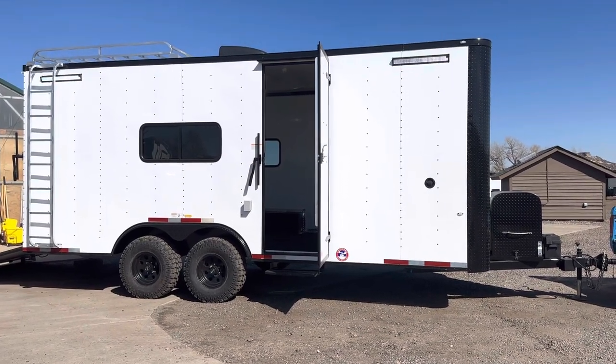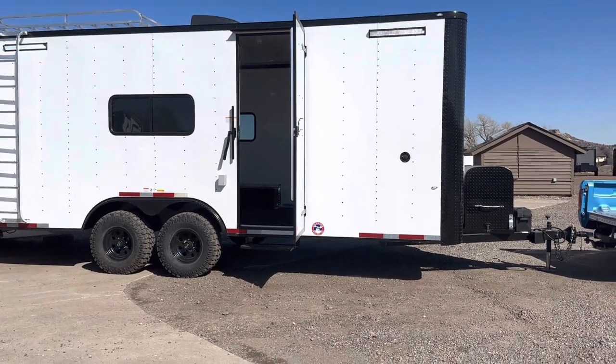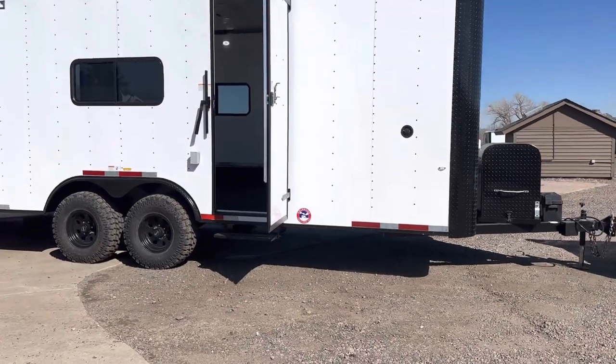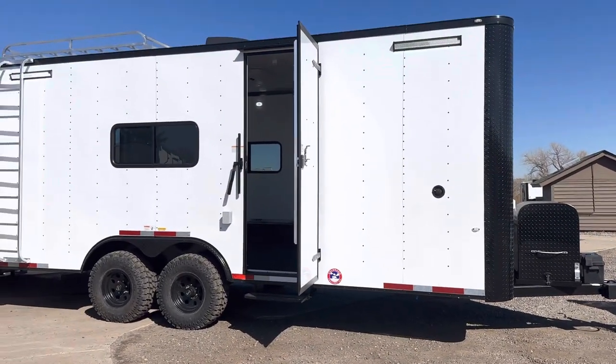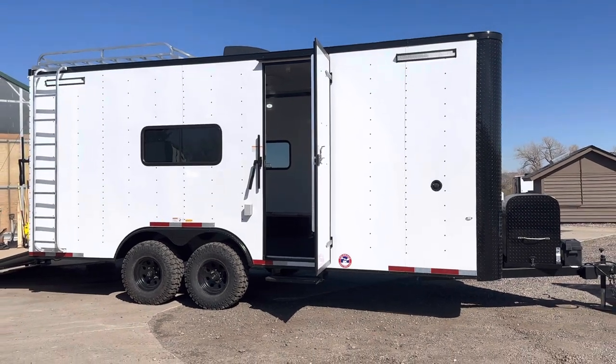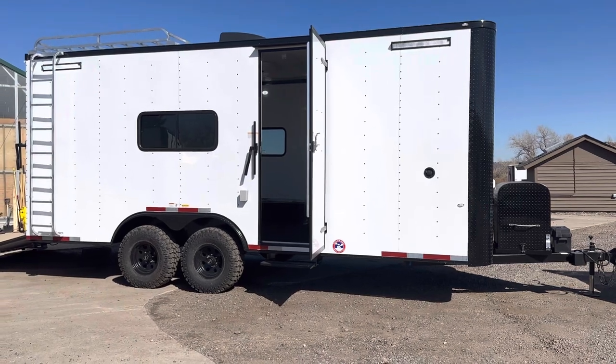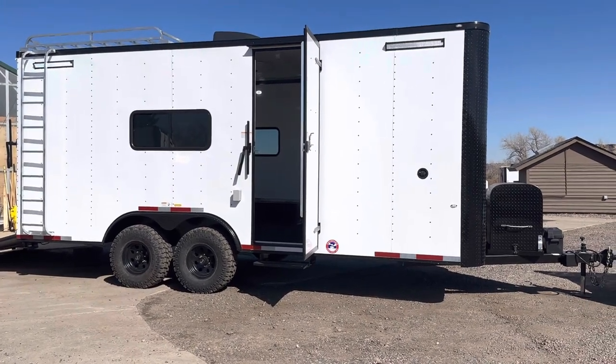These are true off-road trailers — they come with 19 inches of ground clearance. We don't have a big axle tube hanging down underneath, which defeats the purpose like many other trailers out there on the market. We have 32-inch mud train tires on here, and these are set up to get off-grid and go off-road farther.